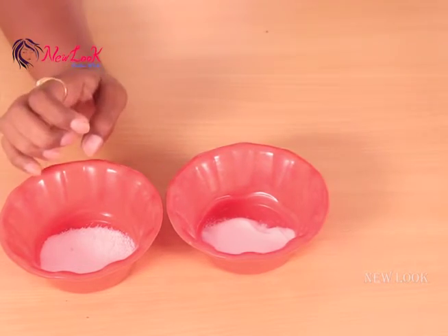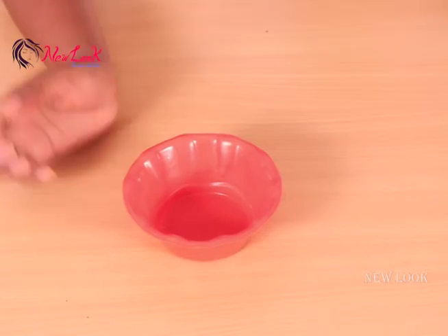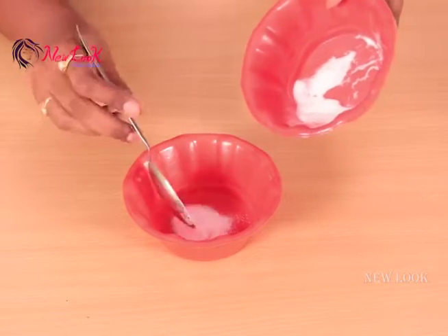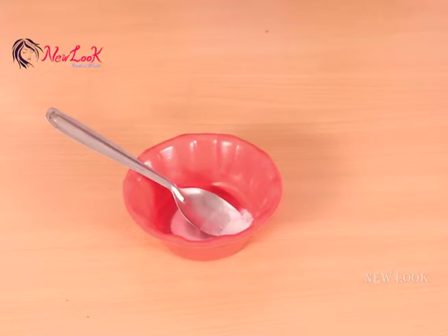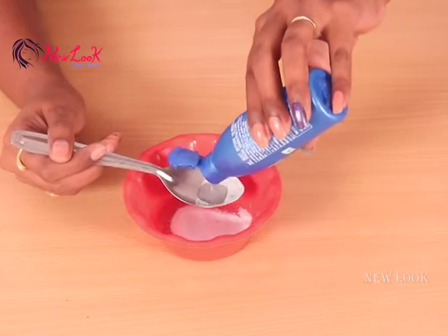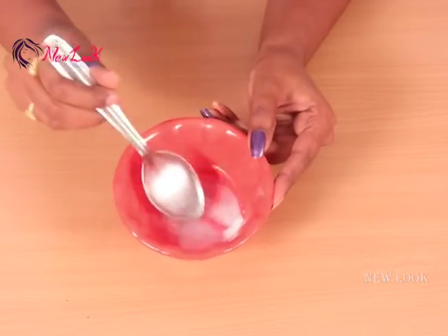Now starting: take a bowl, add half tablespoon of baking soda, half spoon of this normal salt, and one tablespoon of this coconut oil. Now mix all these three together.